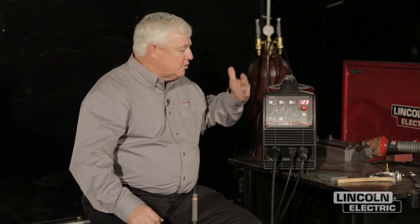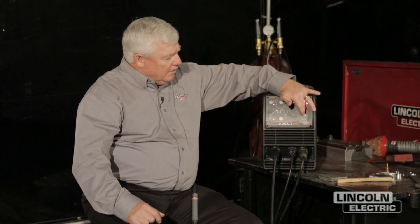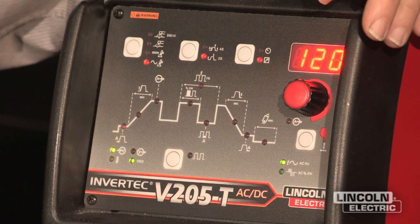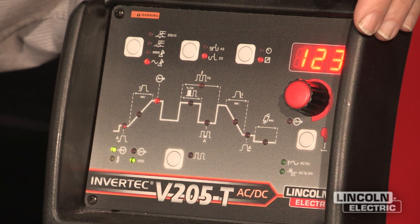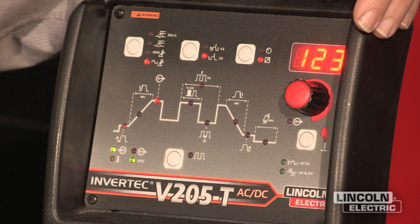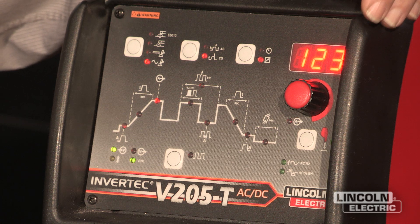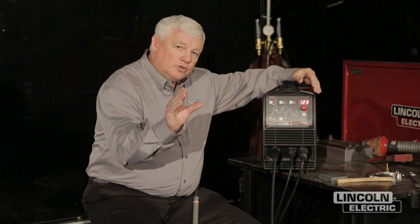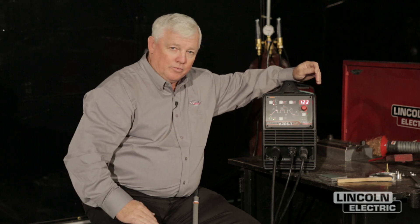Now this is an inverter power supply and it's very handy to carry. But why would you buy this over a transformer-style machine? The reason is this machine has a function that gives you hertz — not pulsing, but frequency. Typically you only have 60 hertz coming out of the wall, but this machine you can change it all the way up to 150 hertz. When you're welding aluminum, especially a fillet weld, you want the arc to tighten up. If you go high in hertz, the arc chokes down, gets tighter, and it's easier to make that weld.